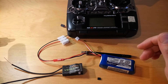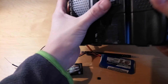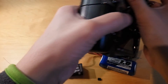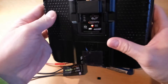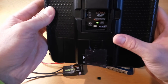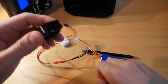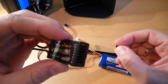To bind the receiver, first you need to switch on the transmitter in binding mode. At the back of the transmitter module there is a button — you need to hold it while you switch on the transmitter. You can check if you did it correctly: the red light will be flashing and the transmitter will be beeping, which means that the transmitter is now in binding mode. The next thing you need to do is to put the jumper into the receiver between the first and second signal pins.